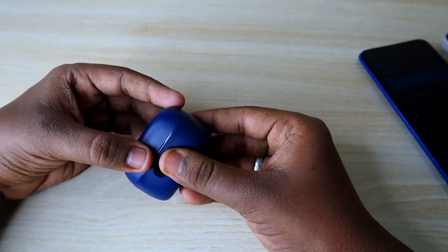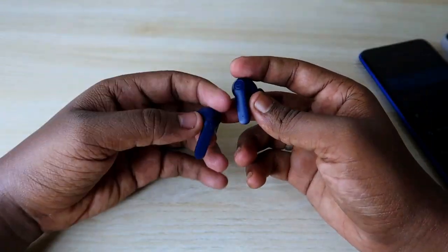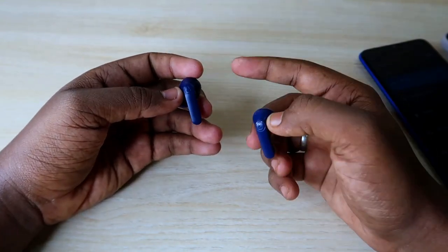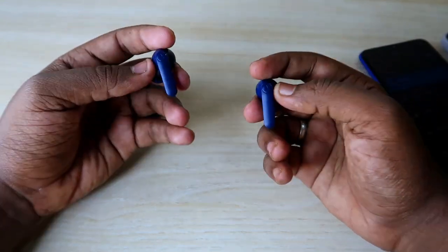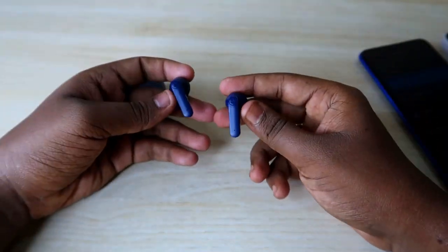Now in this video, if you are using these earbuds and facing an issue where you can't hear audio in both earbuds — or you are facing a situation where audio is only hearable in one single earbud — then in this video I will show you how to solve that issue using the reset process.